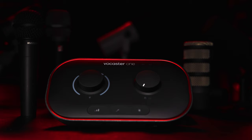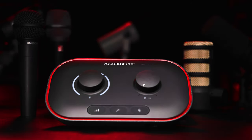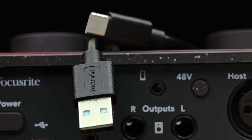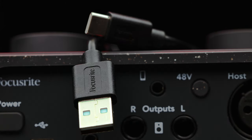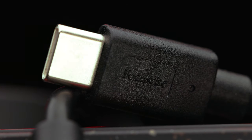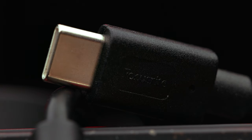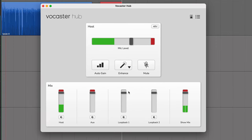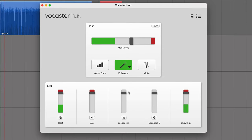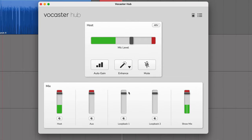Let's go over the accessories. When you purchase the Vocaster 1, it physically comes with just the audio interface and a USB-C to USB-A cable, about three feet in length. But the Vocaster also comes with some software, including its own application called the Vocaster Hub, which lets you control a lot of the levels and features on the Vocaster 1. I'll dive into that software in more depth in a bit.